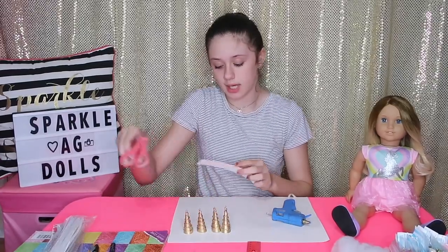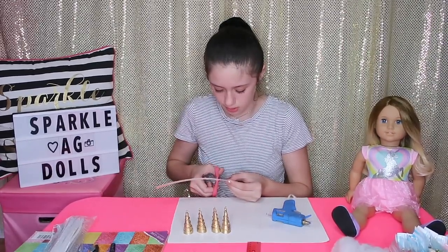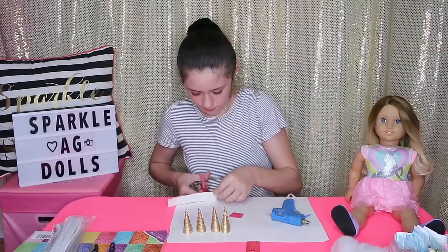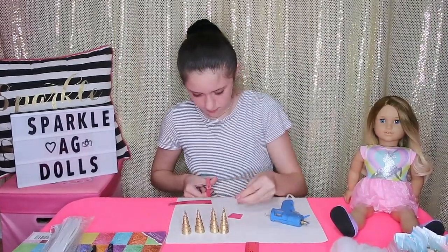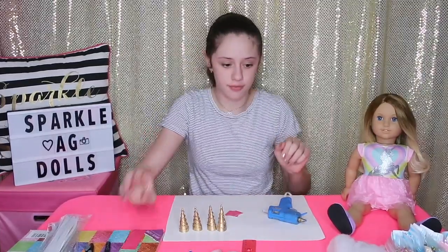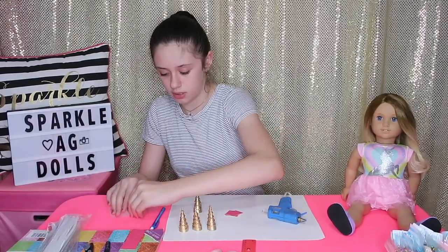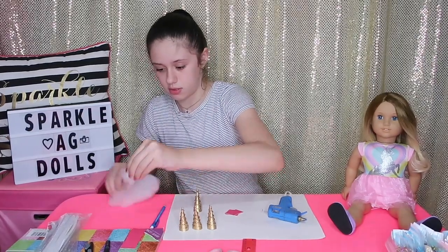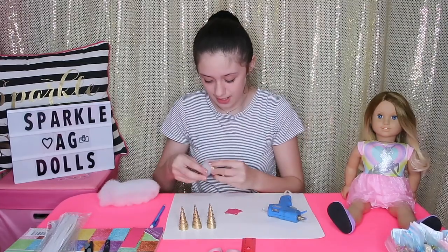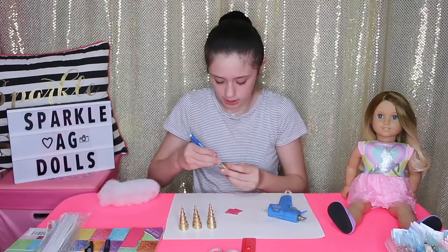I'm going to take my scissors and cut four squares so that my unicorn horns will fit on top of them. Now I'm going to take my cotton fiber and stuff it into my unicorn horn. I'll grab some, put it in, and then use a pencil or something pointy to push it all the way into the horn and get it all fit in. This is how you know if you need more.